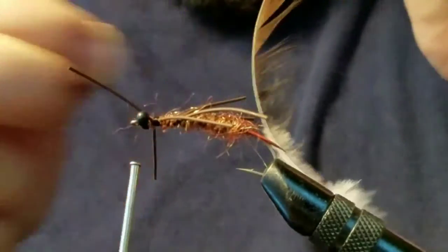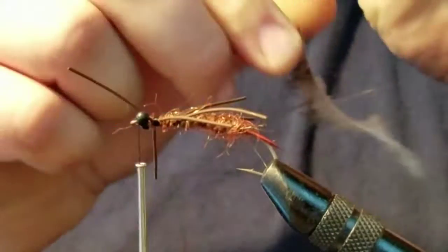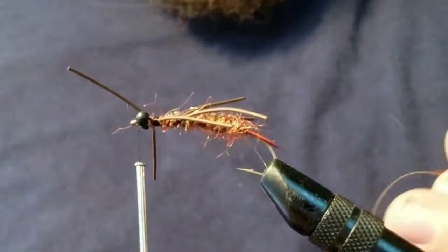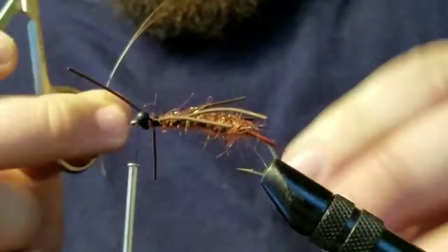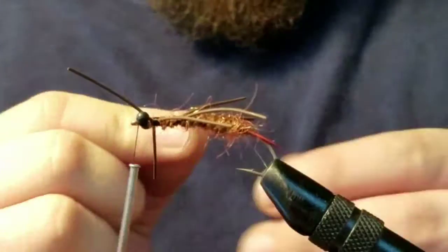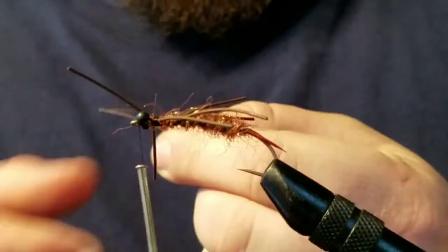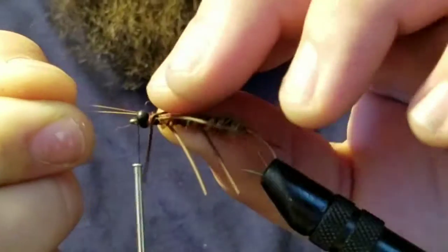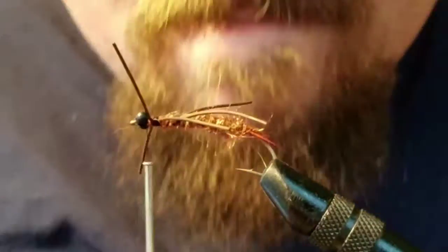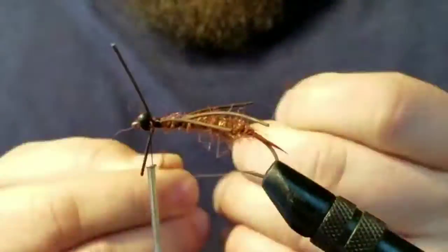Next I've got a large hackle and I'm going to strip off all the fibers — I just want the quill. This is going to be for the antennae of the salmon fly. Strip off everything, then trim off the edges to make it even. Don't do like I do here and drop it, because these are really hard to find in the carpet. If you do, just grab another hackle, strip off all the fibers, and do it again. It's a pretty quick process, especially when it's fast-forwarded.